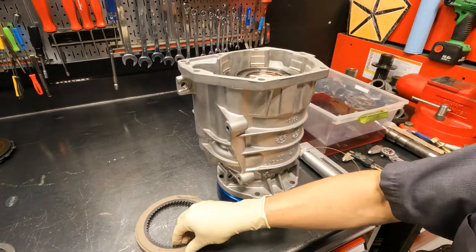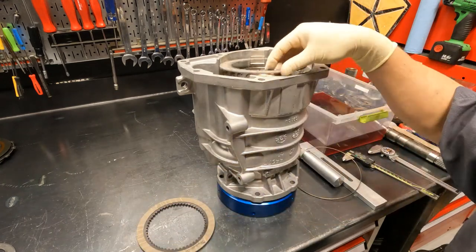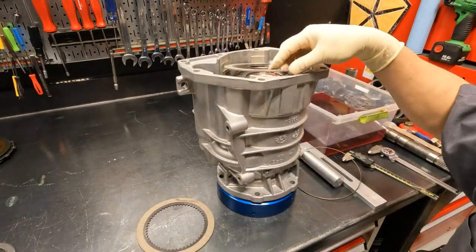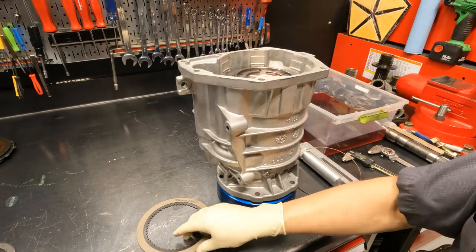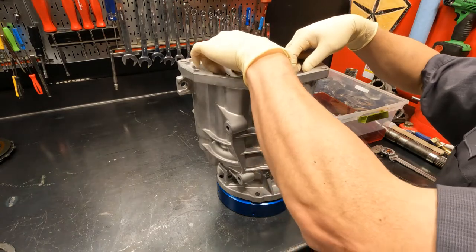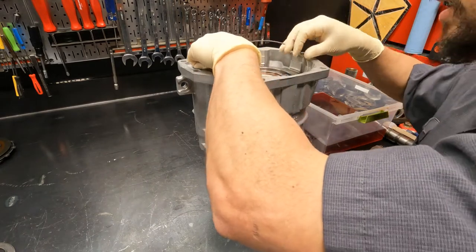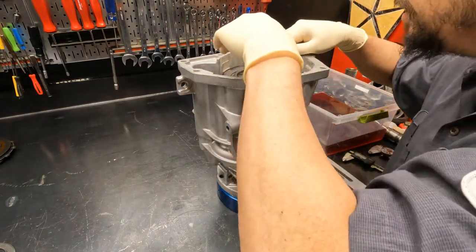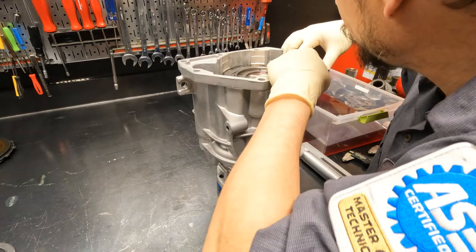The overdrive brake bottom pressure plate goes in next — there's only one pressure plate, and it goes on the bottom, followed by a GPZ overdrive brake friction, followed by a steel plate. The stack on this is five frictions and five steel plates. I'm going to install this dry initially to get a gauge of where this wire snap ring is going to sit. There is no published spec for this wire snap ring — my rule of thumb is about a spark plug gap. I set this up dry to see where the ring is sitting.